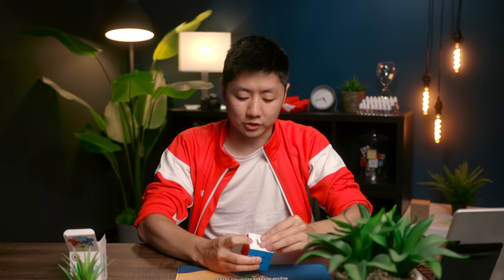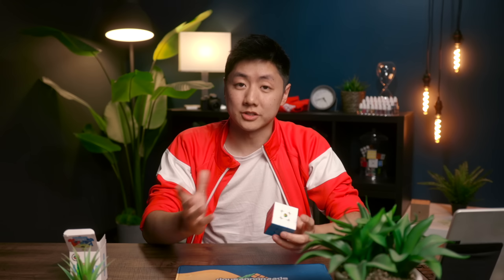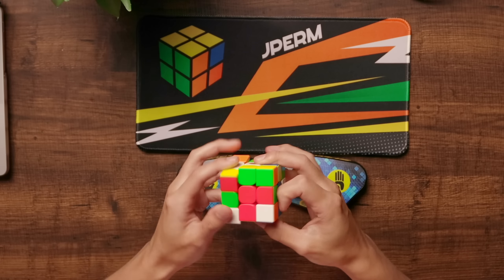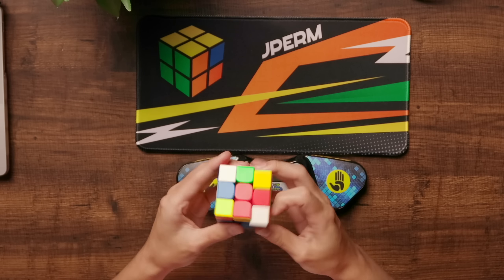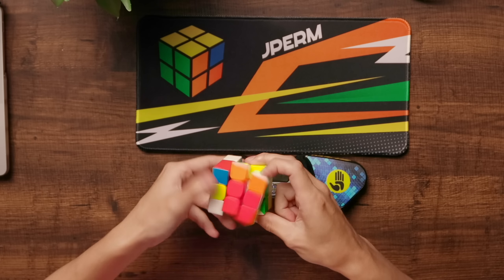These are some pretty fast lubes but the spring compression is set to make it a little bit slower, which I think helps it stay controllable while still being pretty fast. And that's the main thing if you're going to get this cube — it is quite fast. You're not going to turn the fastest on this thing but it is really easy to control and stable, so you won't be making a lot of mistakes, and that's why a lot of people really like this cube. It has been my main for years.